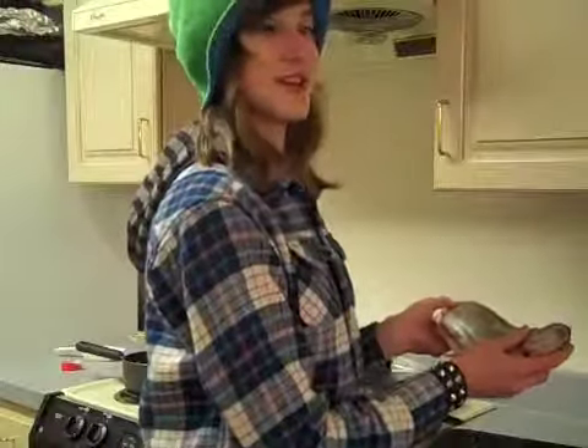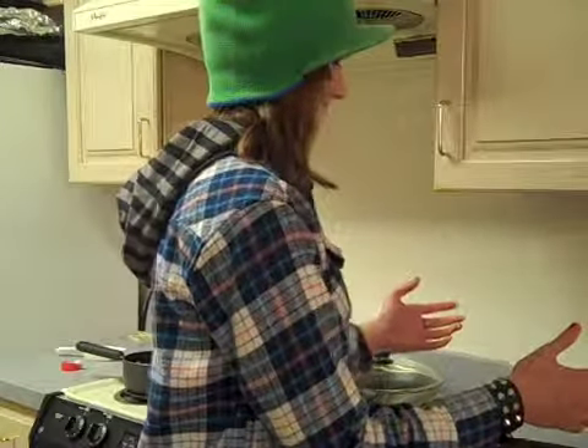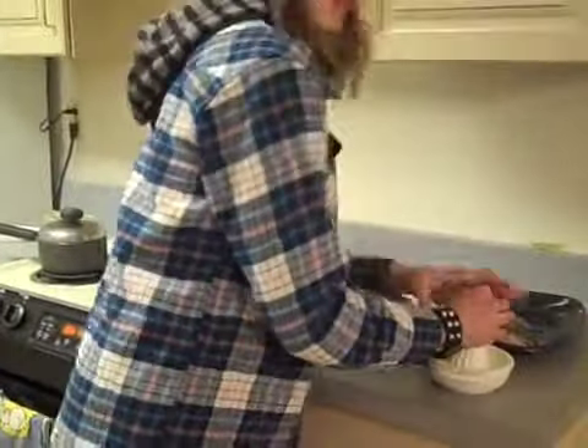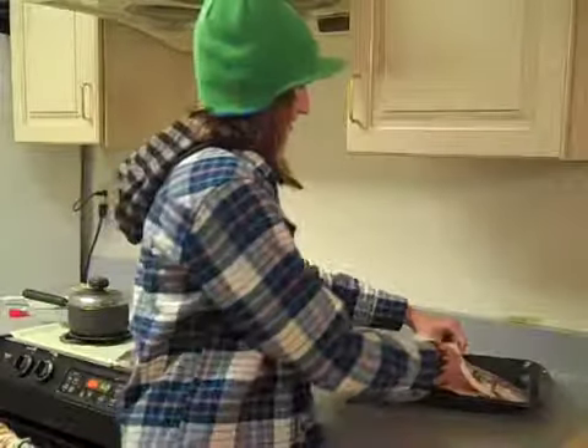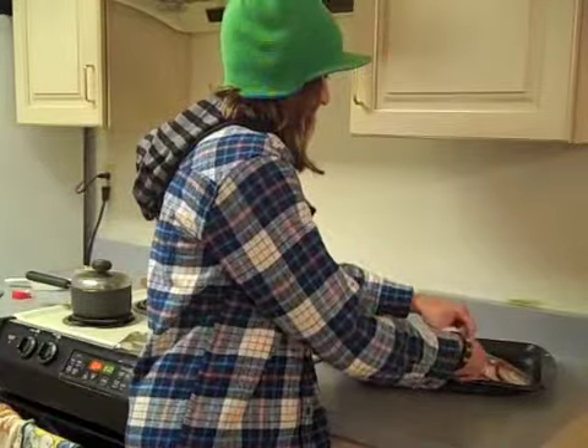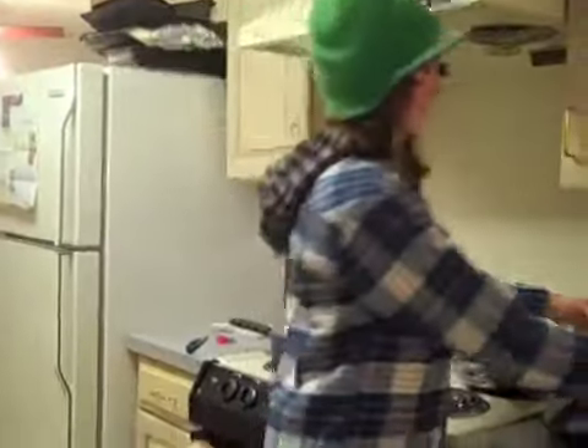Then you put your fish onto the oven tray. Now get out a lemon and juice it — juice it like it was something that needed a lot of juicing! Now you put some lemon juice inside the fish, and a little bit on the fish, but leave some. And then you put foil on the fish.